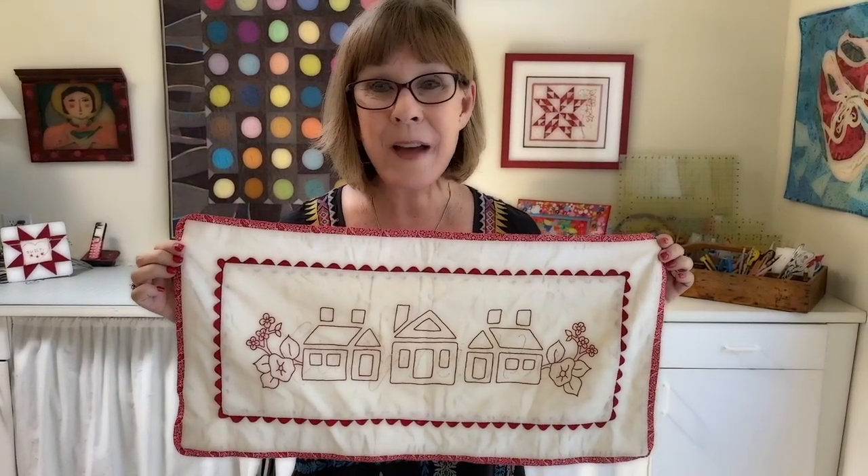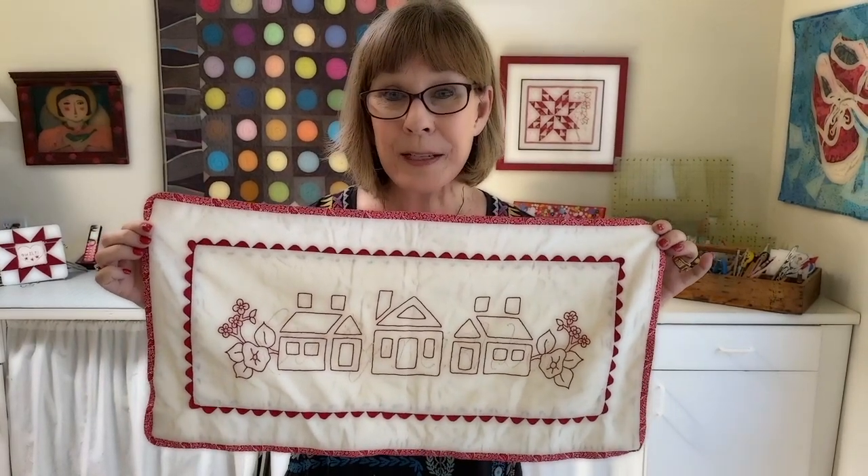I'm Alex Anderson and I do love redwork. In fact, I've designed many, many patterns, including this little gem that I'm holding right here.